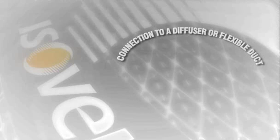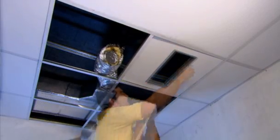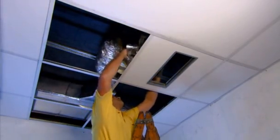Connection to a diffuser or flexible duct. Create a Perfiber H-frame as already described, and a straight duct with dimensions equal to the distance between the ceiling and the duct surface.